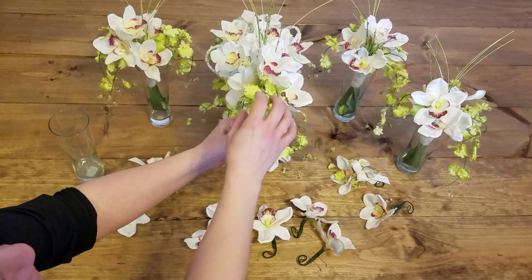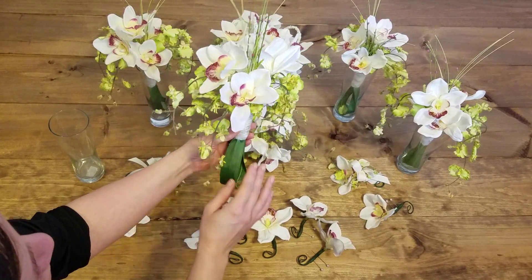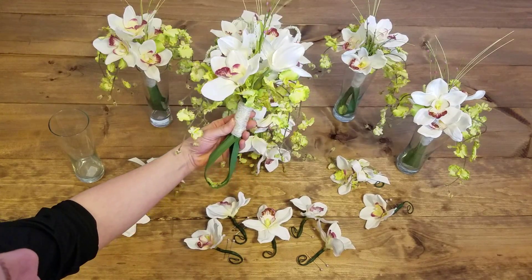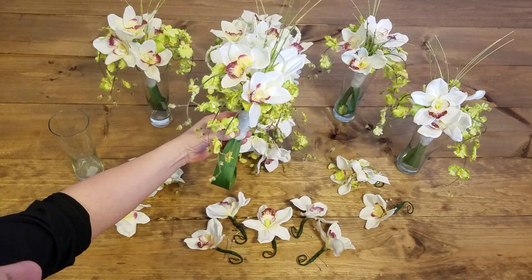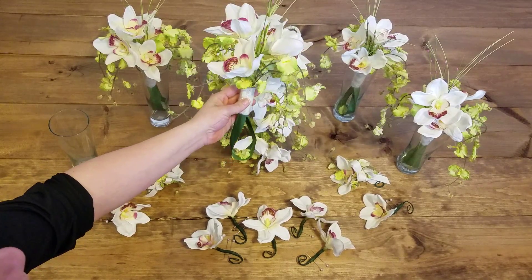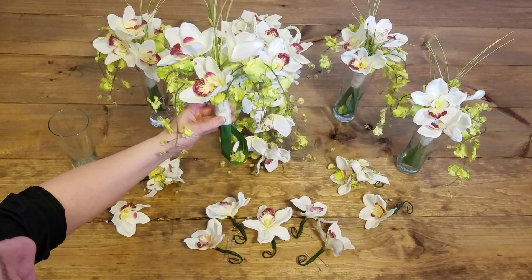Let me show you something very interesting about the bridesmaids bouquet — and this kind of happened almost by accident. Sometimes the best things are formulated by accident. The bridesmaids can carry the bouquet this way or this way. It's considered two-sided. However, there's something interesting going on on every side, which you'll notice about the work that we have here.